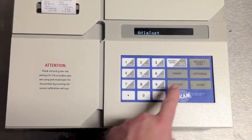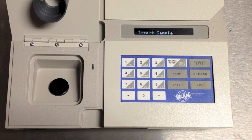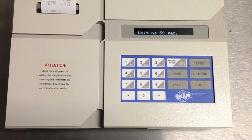Next, we will test the settings using the yellow vial. Press Select Test to choose the test you want to run. Then, insert the yellow-topped vial to confirm the reading. After 60 seconds, you will receive results. Check your procedure sheet to make sure that you are within the specified range.